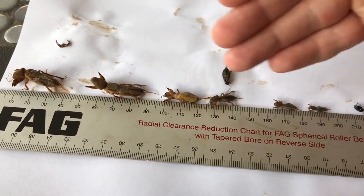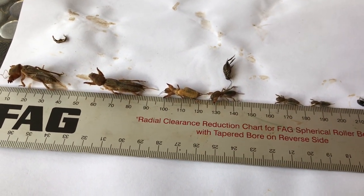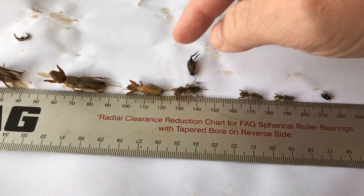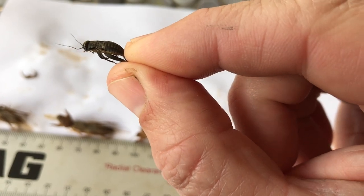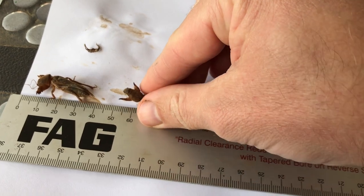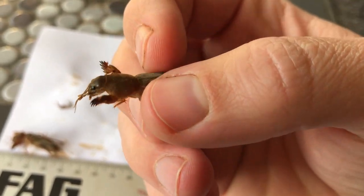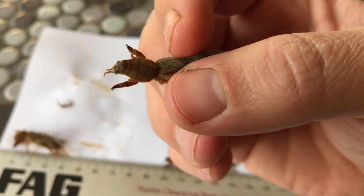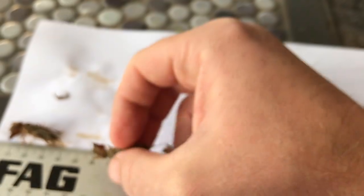That being said, my lawn doesn't look that bad. It looks a bit worse than it had in the past and even I discredit that it is actually being an issue — and look at what I found. So if you didn't have your lawn in good shape these guys would absolutely decimate it. That's what a normal baby cricket looks like — it doesn't actually look as scary. And then here's another mole cricket just to show you another example.